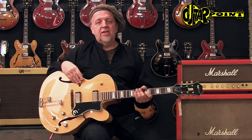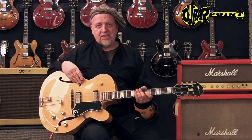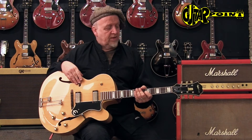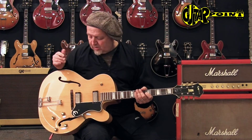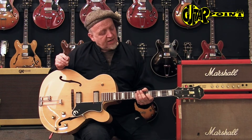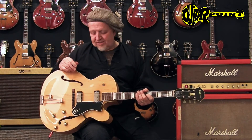These guitars — since comparable Gibsons are much more expensive — and this is basically from the same factory, it's kind of almost like a hidden secret, these guitars. So try them out.